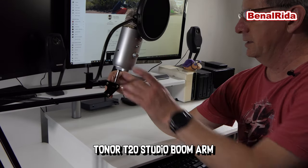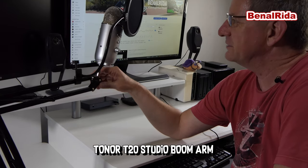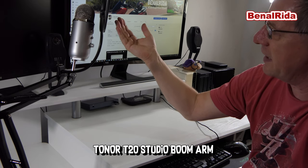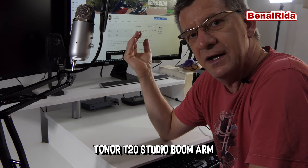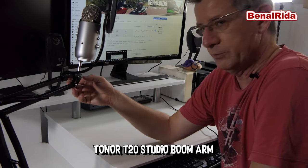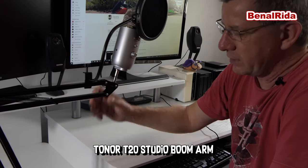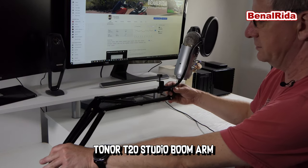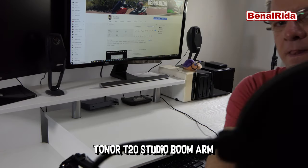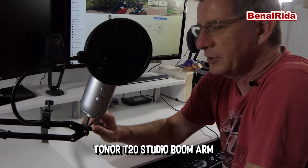I have installed the Blue Yeti here on the boom arm now. It's not so easy to do this without my cameraman. I installed the pop guard here as well. That's a very nice combination — especially since I had to buy the pop guard extra separately when I bought the Blue Yeti. With this boom arm from Toner, you get the pop guard, you get the adapter for the Blue Yeti, you get everything. Everything in one box. You can install it on your desk as you can see, and you can move it around freely. It holds the Blue Yeti, which is very heavy, but it holds it. It's a very nice package. You can take it off from your desk very easily, very quickly.